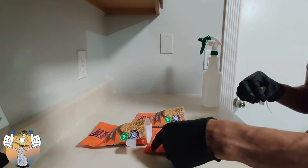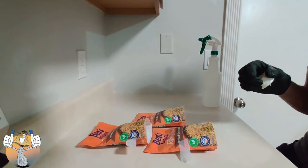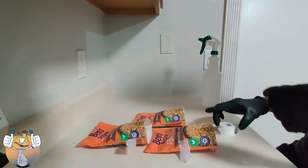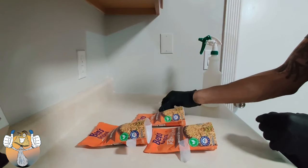We're going to start by just pre-staging our micropore tape so that once we have our holes on the bag we don't have to go reaching for the tape. It's a little sticky with the gloves, so we're just going to put those on the side until we're ready for them.